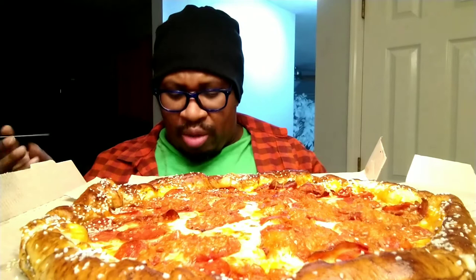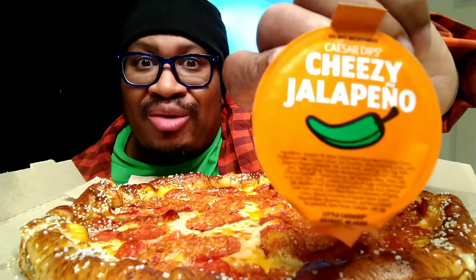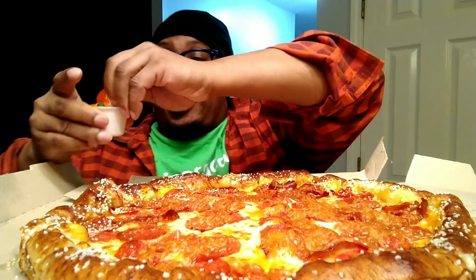I normally like to drink colas when I eat pizza, but I didn't have any cold cola in the refrigerator. This was already cold so that's what I have. Now, I haven't even tasted the pizza yet, but Little Caesar's is a favorite — I'm expecting it to be delicious. This is what a lot of people don't know about: it's the jalapeno cheese sauce they sell.